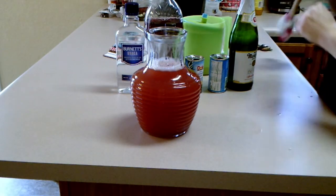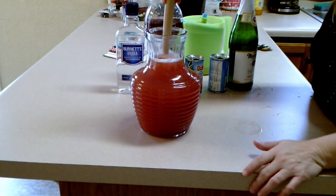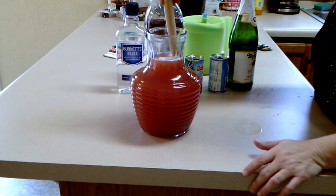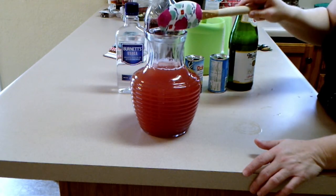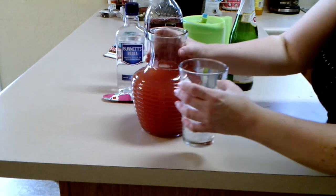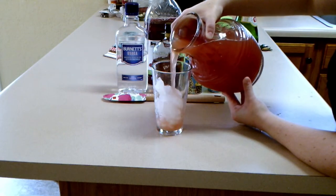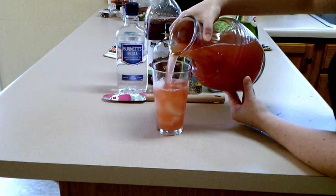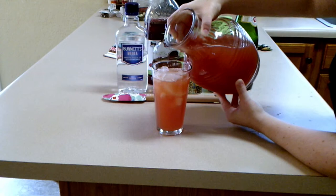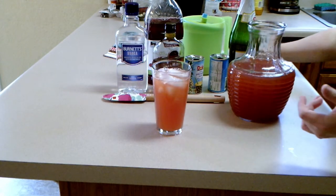Now stir it all up. Do you like my pitcher? I got it on Amazon — I will link it below so you can get one for yourself. Now put some ice in your glass and pour it right over. And there it is. I can't wait to try it. Let's go try it out.